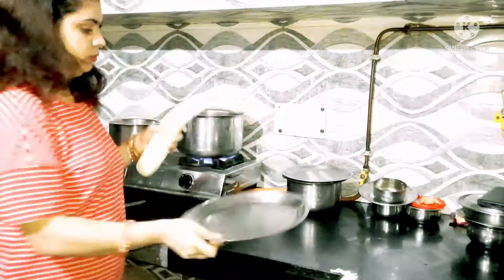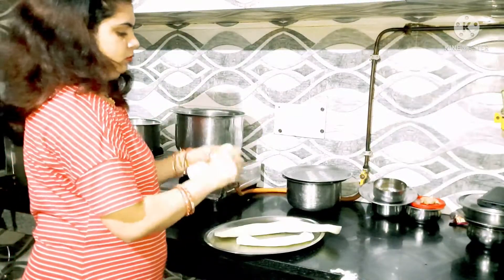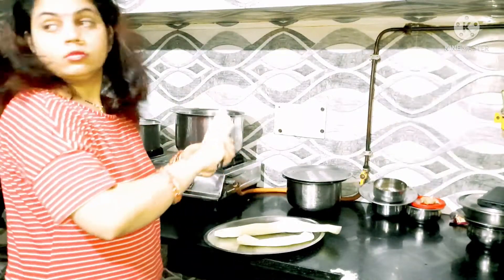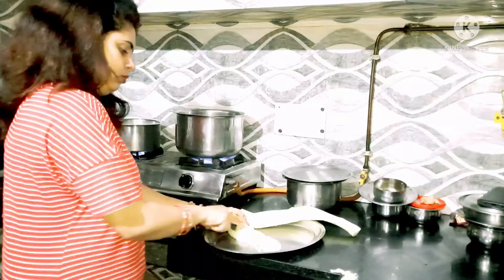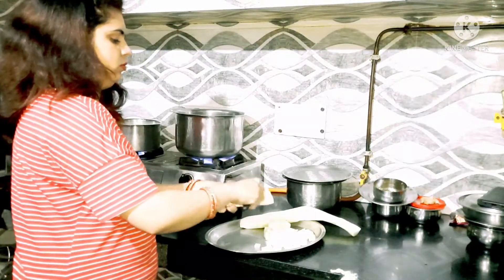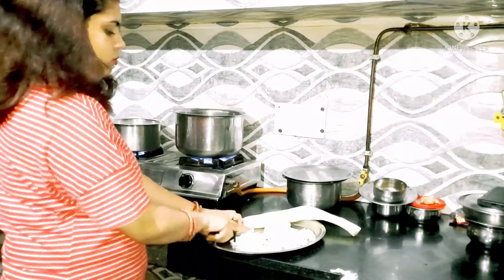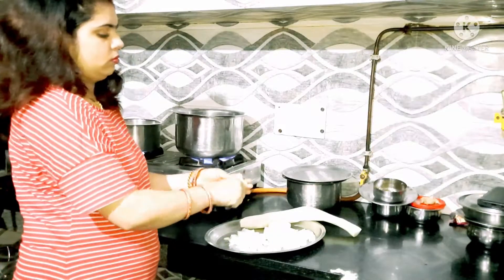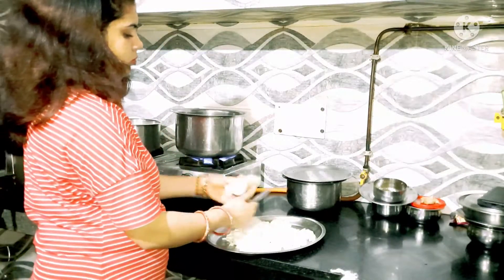Today we will make a lot of chowl for dinner and it will not be made any more than this because the snack was a little heavy, so just today we have chowl. It is very tasty — it is my father-in-law's recipe and I have only eaten this and it is my favorite. One side of the bowl is boiling and one side is hot, so we will cut the bowl first.